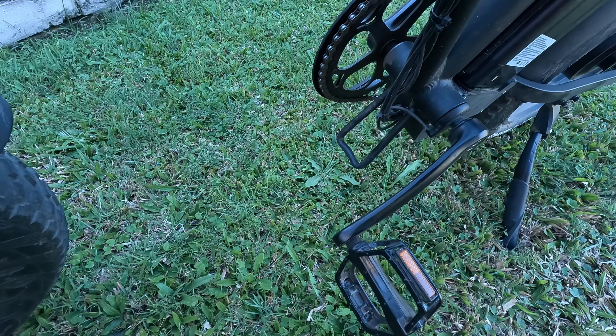It does have shock absorbers. One side is the lock and the other side has the adjustment system. And that's the 750 watt GW20 folding e-bike from Crystal.